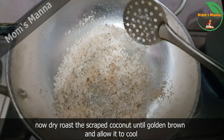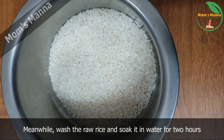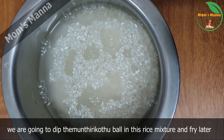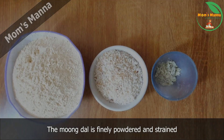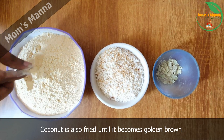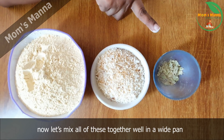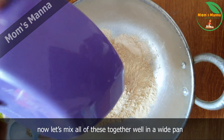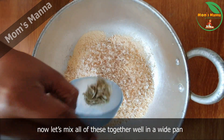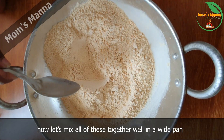Now we put it in the water. We put it in a cup of water. To get the pot, put the powder in the container. Mix the 3 portions of powder in the pan and do the whole thing.